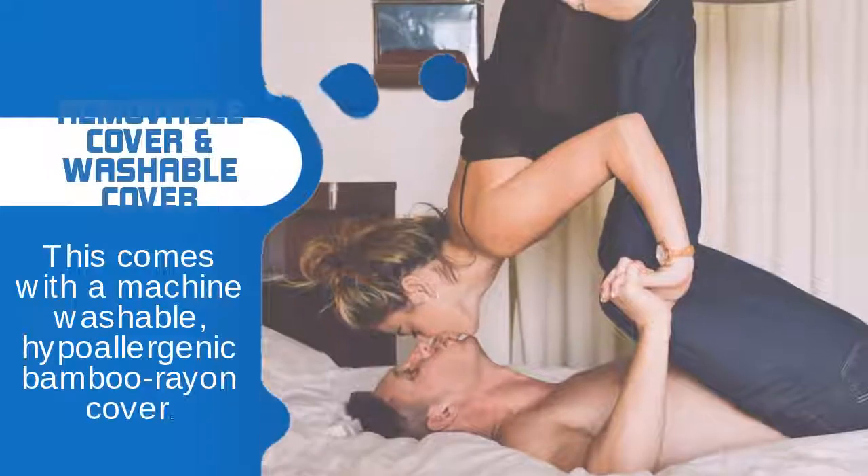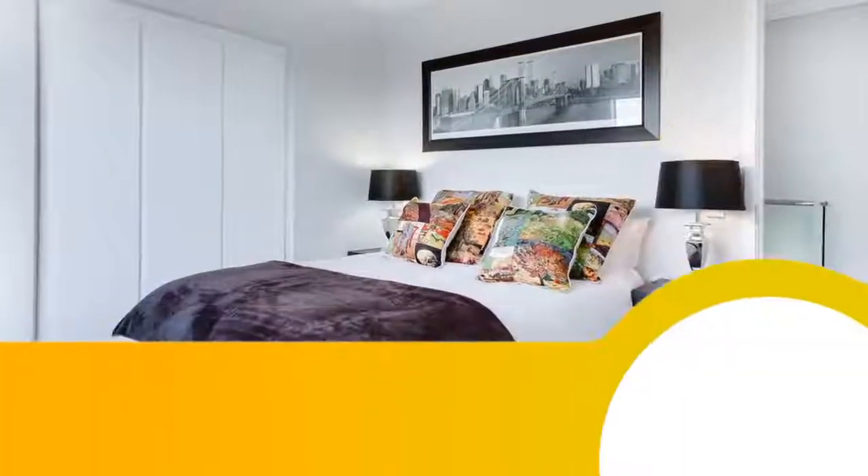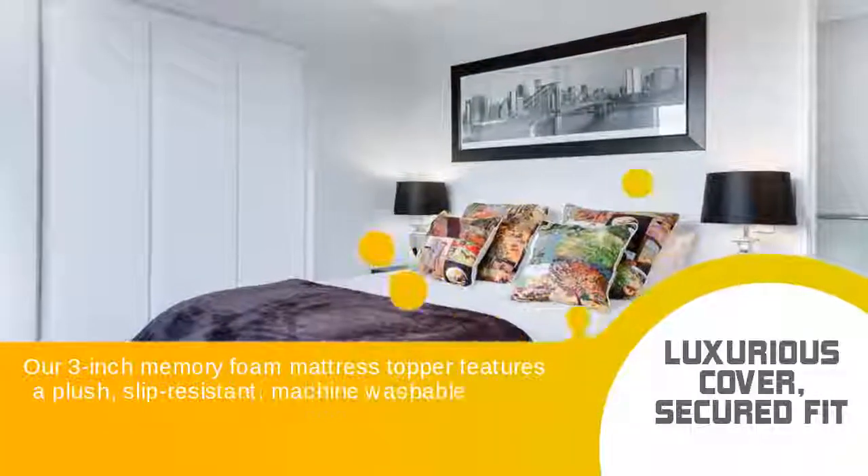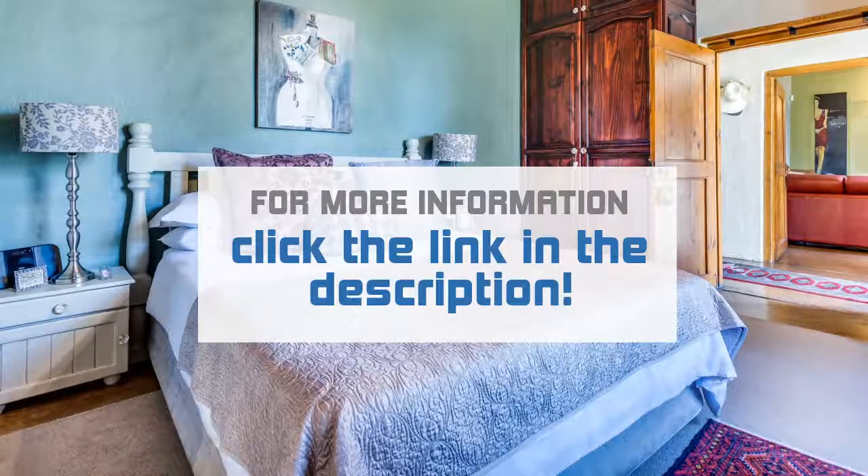This comes with a machine-washable, hypoallergenic bamboo rayon cover. Our 3-inch Memory Foam Mattress Topper features a plush, slip-resistant, machine-washable, super-soft bamboo rayon cover with 4 adjustable elastic straps for a secure fit.